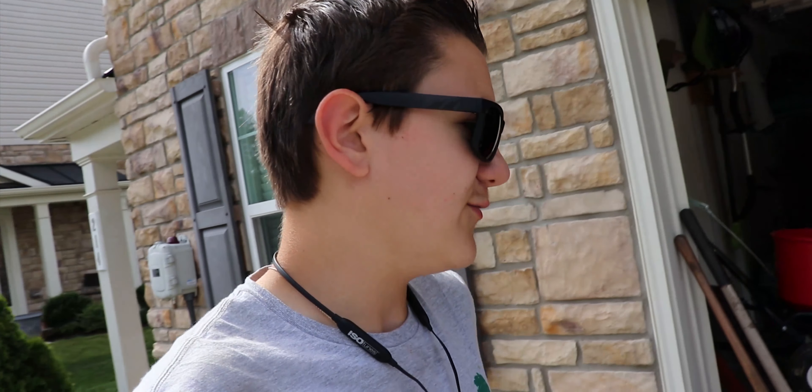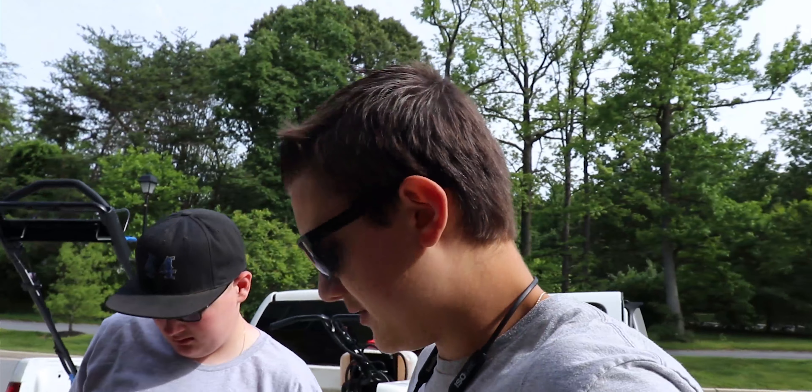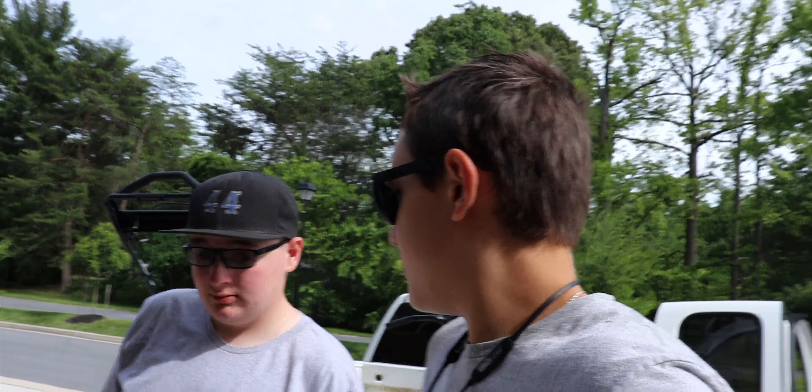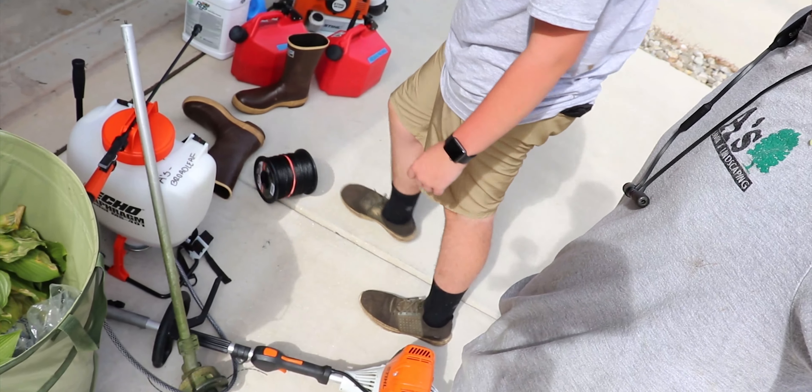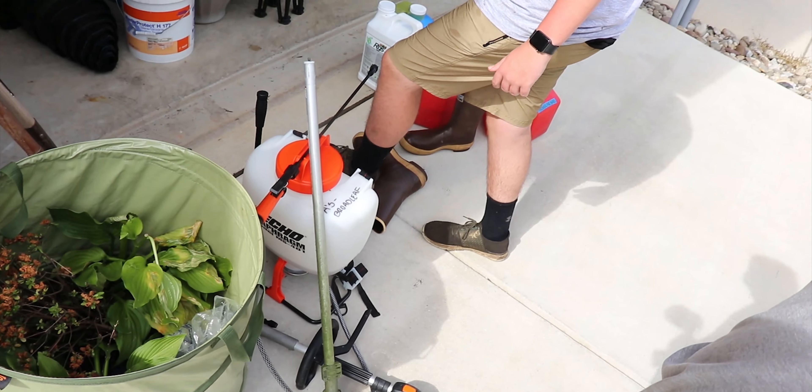We are done for the day — just unloading all of our tools here. We finished up at our sod job house. We did a three-week maintenance and gave you guys a little update there. We will be doing the maintenance there monthly, so we can give you guys monthly updates if you want. But we will not be doing the grass — we have another pal who's going to be doing that. We just know he cuts the grass at two inches.